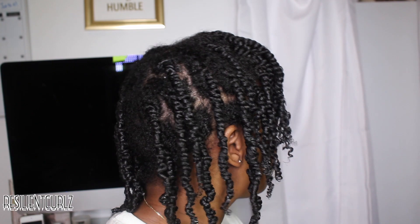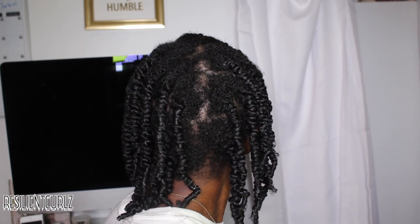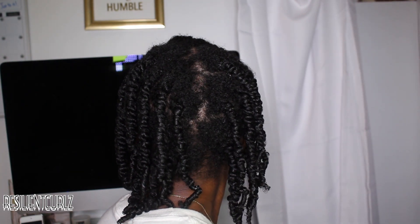And just like that, my twists are in. I have 28 twists in all, just for anyone wondering.